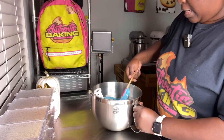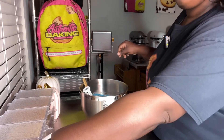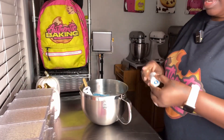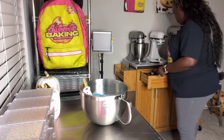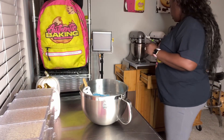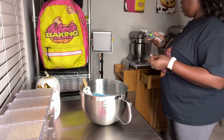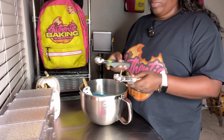Somebody had said that they wanted some of my Cookie Monster Cookies, and I'm like, I don't make Cookie Monster — I never make Cookie Monster Cookies. But I guess they were referring to these blue cookies.